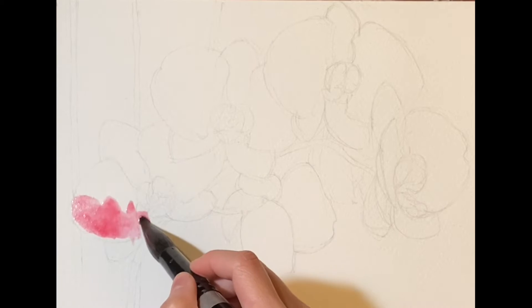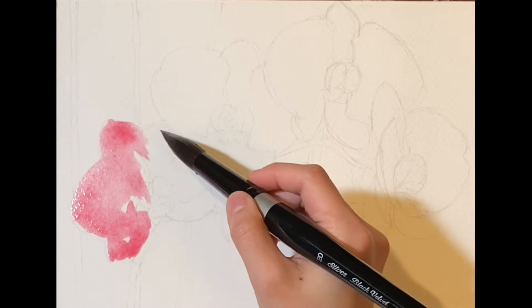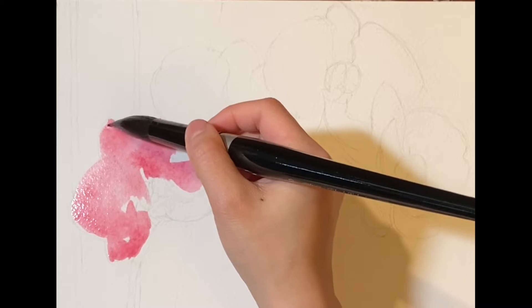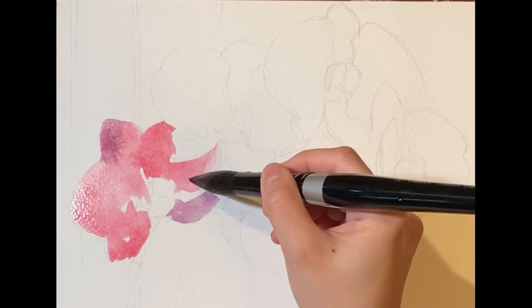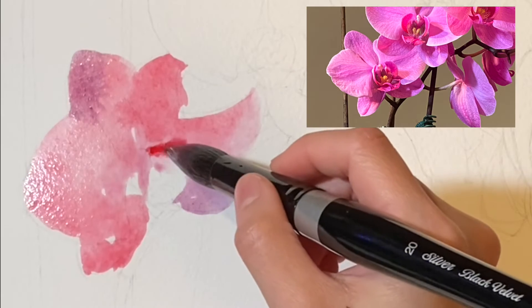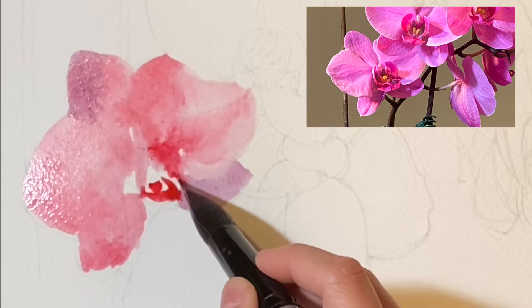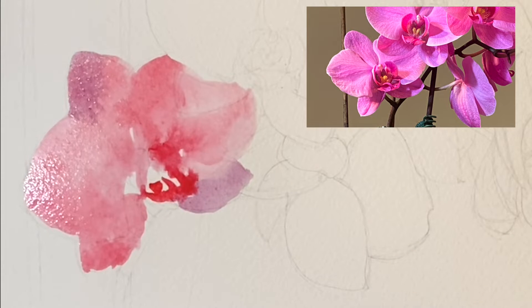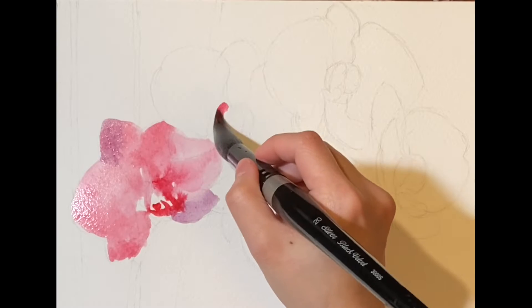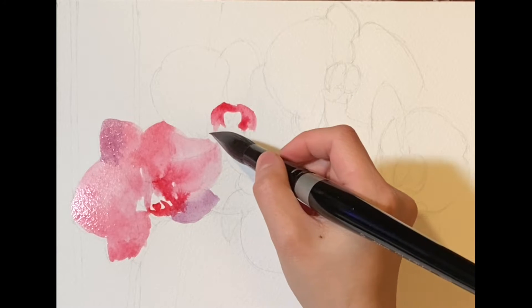For the flowers, 2 main colors are used: quinacridone rose and ultramarine blue. By mixing these 2 colors and changing the proportion, the color of the flowers will look more interesting, even for the first layer. Now comes the most interesting part of the flowers — the stamens. I try to stay away from the complex structure of the stamens and do a simplified painting with more intense quinacridone rose.